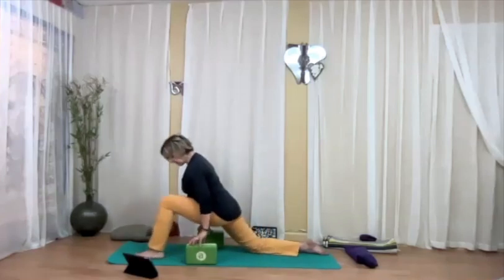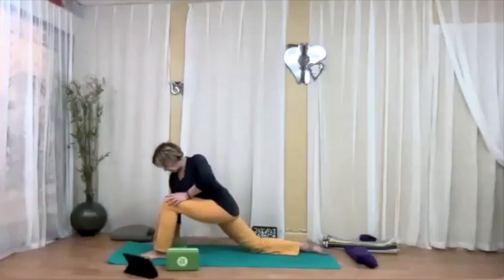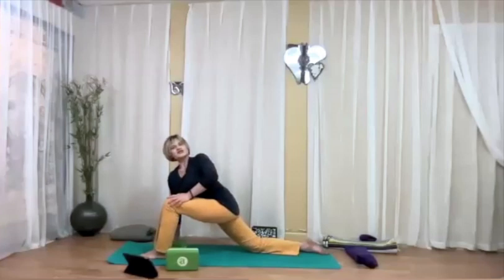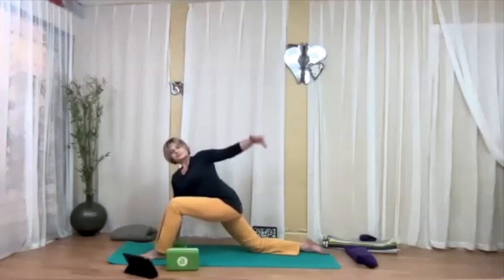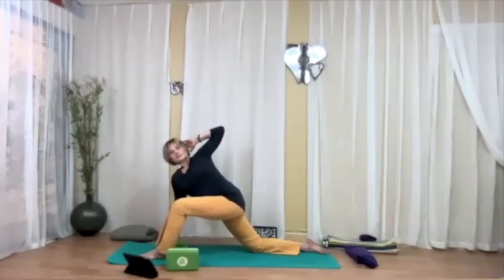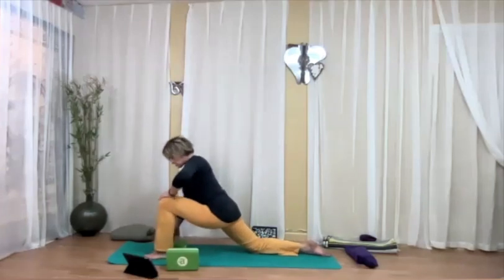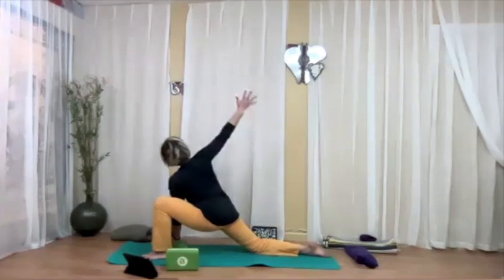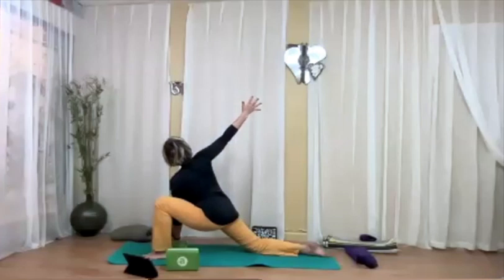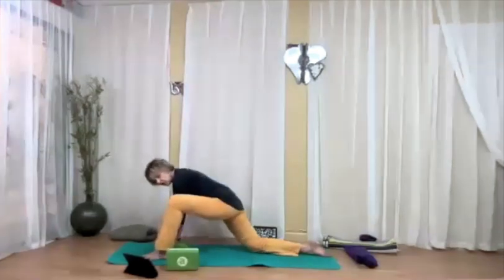On the inhalation bend the left knee and come to your lunge — right hand on the block or floor next to your right shoulder. On the exhalation, twist to your left and see what you want to do with your left arm. Let's switch sides for the other twist as well. Then come back, take your left knee back, come to tabletop.